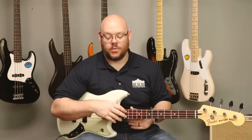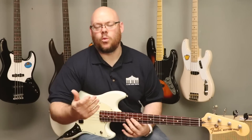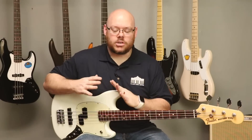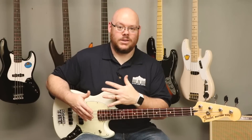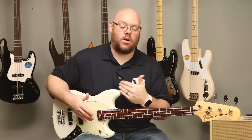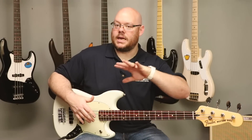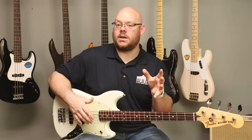It's available in a few different finishes — I happen to love this Olympic White finish. Red is the other color they're producing at this time. They're so popular that we've had a hard time keeping them in stock, which should give you an idea about how awesome of a bass this really is. It's something that has kind of come and gone from the Fender catalog over the years, and I'm really glad that Fender has decided to bring the Mustang bass back.